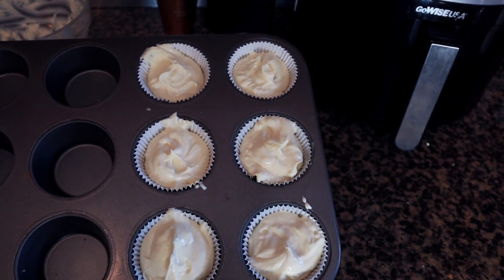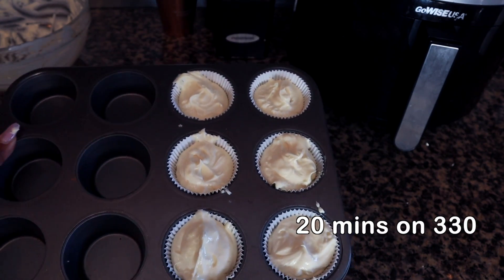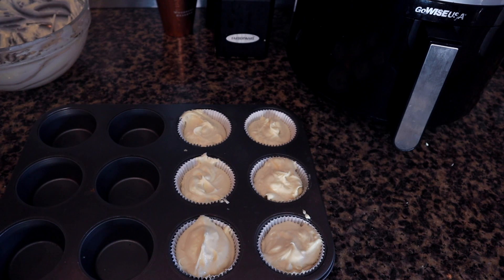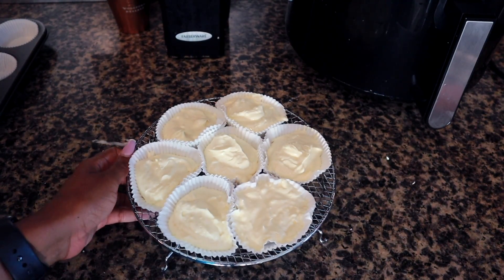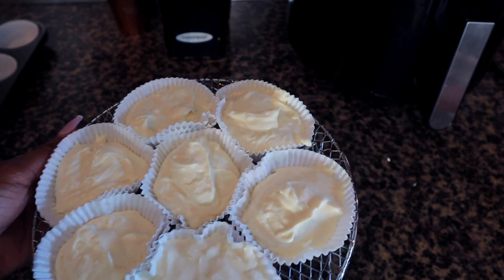The cheesecake cupcakes for the oven are going to bake for 20 minutes at 300 degrees. I suggest baking for about 15 to 20 minutes, but make sure you check on them. You want them slightly browned on top — just check every now and then to make sure you don't burn them.